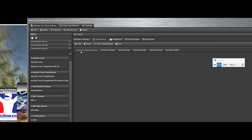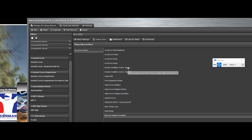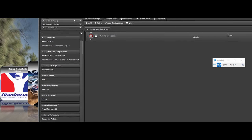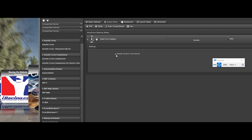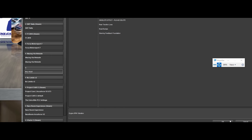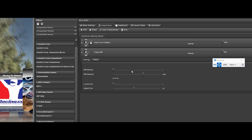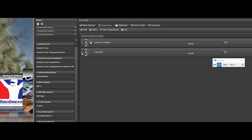Then I'll come over here to Output Mixer and start adding the stuff I want. I don't want SimVibe chassis, seat, pedals, wheel, or shifter — I can just delete them. I just want AccuForce Steering, so I'll go add an effect, say Game Force Feedback, click OK, turn it on. Then add Engine RPM, set it to 50%, and here are your RPM levels you can adjust. Just keep adding the ones you want.